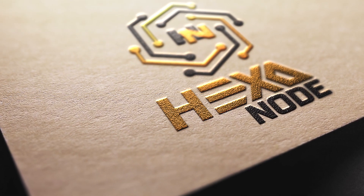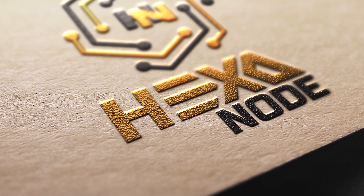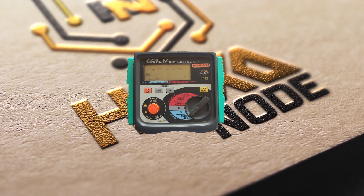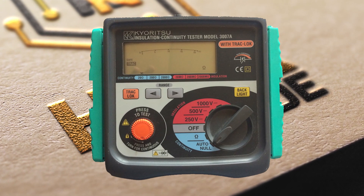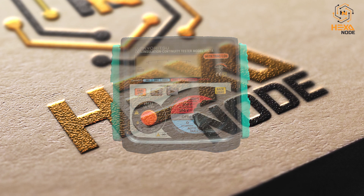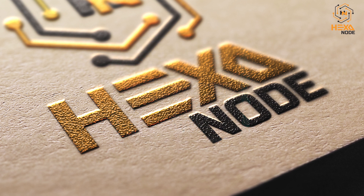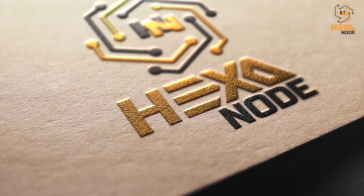Hello guys, you are mostly welcome to the Hex or Not YouTube channel. Let's see how we could make a simple but efficient waterproof wire joint, proven by a mega tester. The mega tester is just a meter to clarify that our joint is actually watertight.